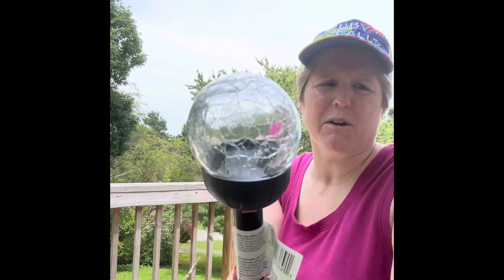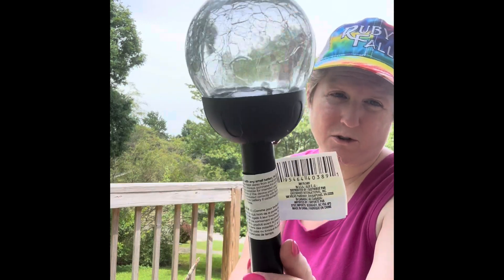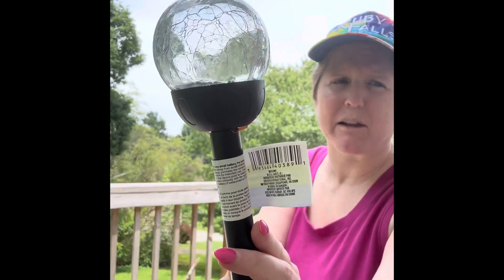I felt horrible and stupid. The ladies at Dollar Tree were like, no, no, this is the second one today — in fact, this happens all the time with these. So I just wanted to let y'all know that these are gorgeous, but apparently really crappily made.